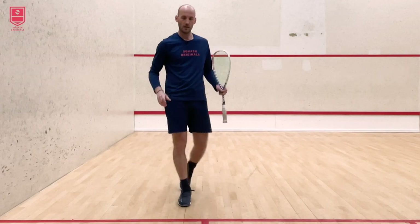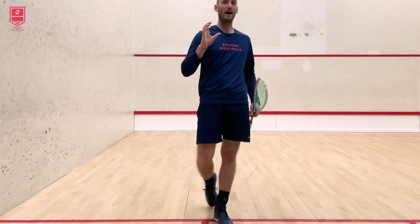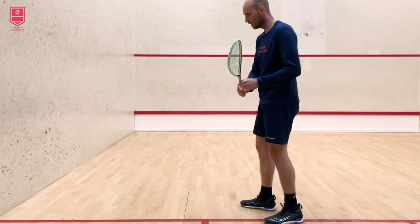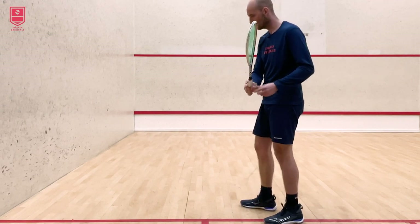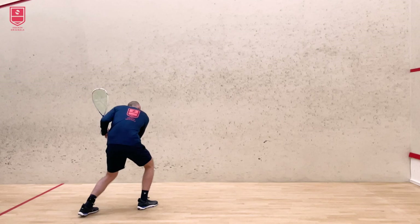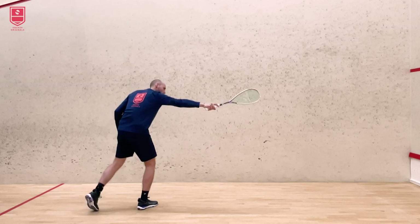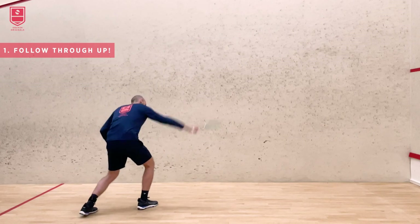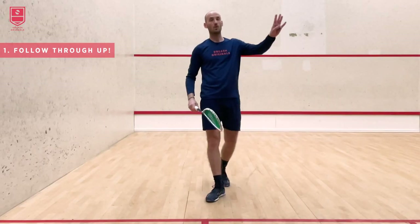What you see here is I use a lot of height on the front wall with my follow-through. Normally with my drive I extend the follow-through forward, but now I go more upwards, creating a lot of air time for the ball to get it to the back.